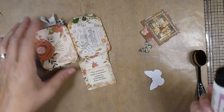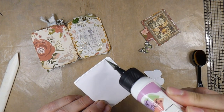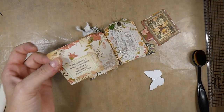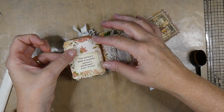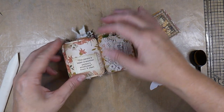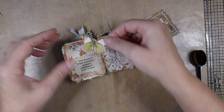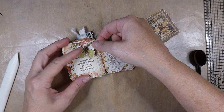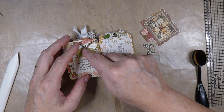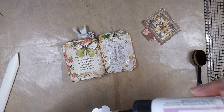I'm going to go ahead and glue this down, and then I can determine where to put that butterfly because I don't want it hanging over the edge. I've got to make sure the placement's right so it doesn't interfere with closing the journal. And then this tiny one down here.